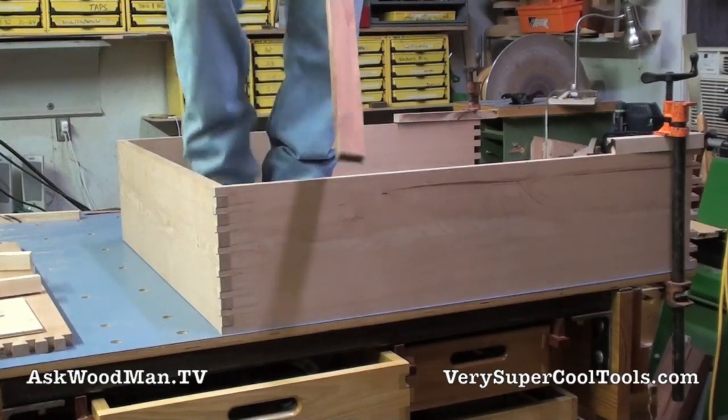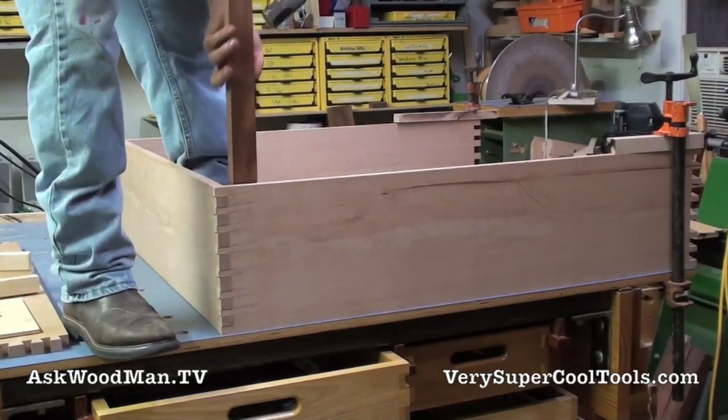So I got a nice milled up straight piece of wood here that I can hold flat.